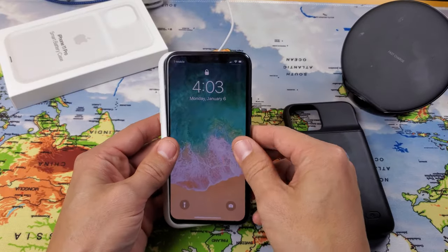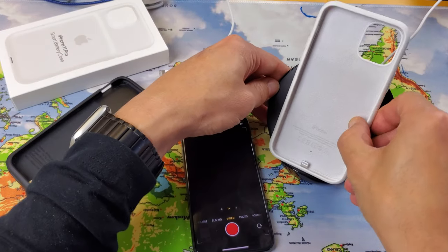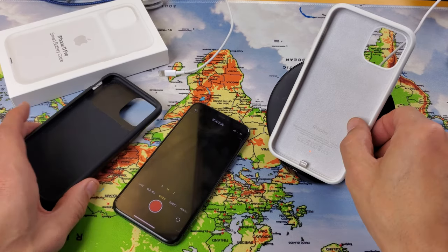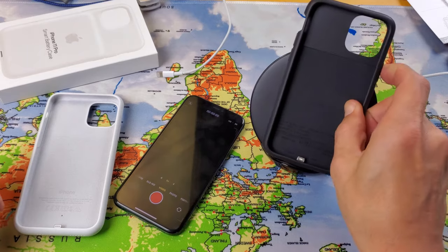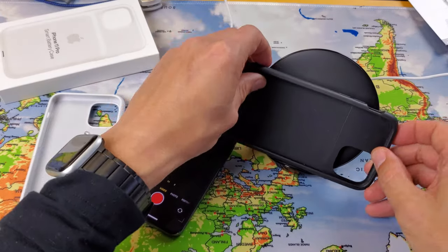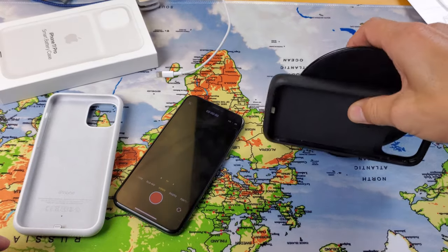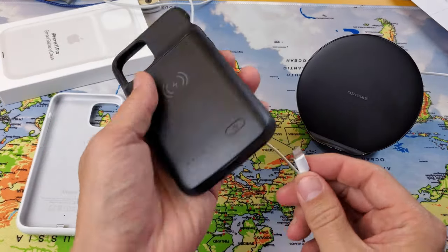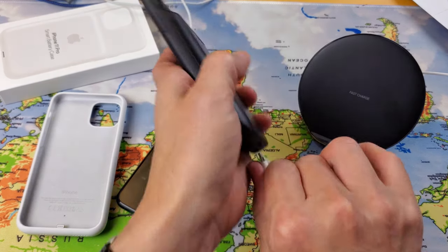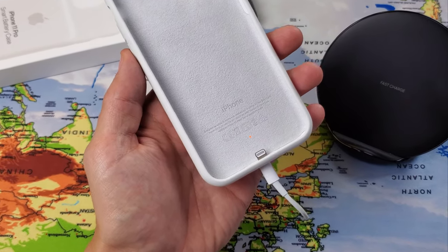You can charge both cases with the iPhone inside or without it. On the generic case, you'll see a red light to confirm charging; on the Apple case, an orange light indicator. Both can also be charged via a regular Lightning cable. Plugging in shows the orange light on the Apple case confirming it's charging.